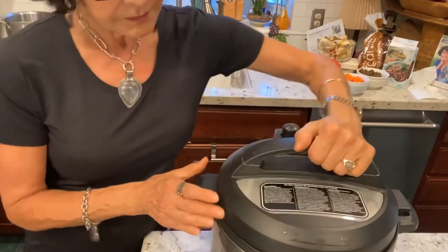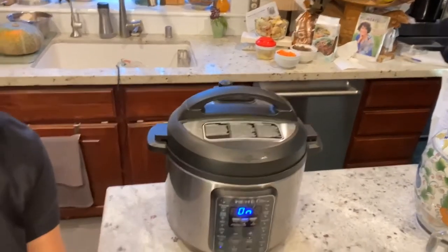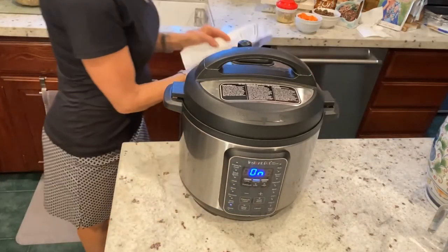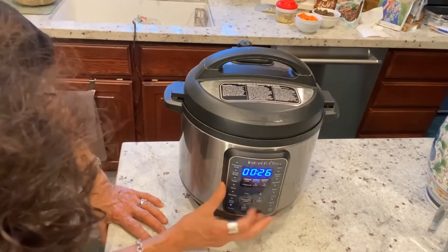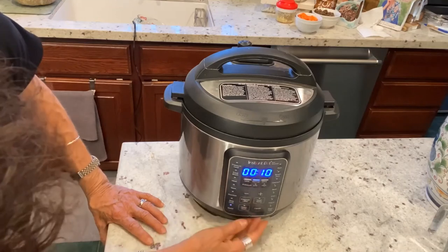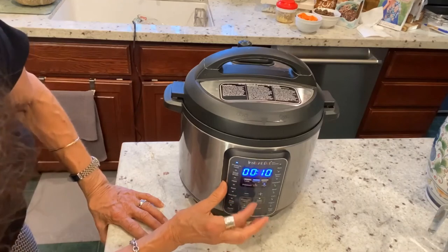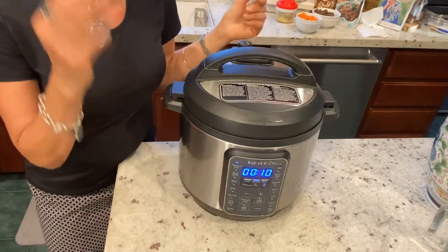I'm going to lock this on and set it to pressure cook. I believe it took 10 minutes — yes, 10 minutes. I'm going to cancel and redo — pressure, 10 minutes. We'll get back to you when this is finished and we'll see what we've got.